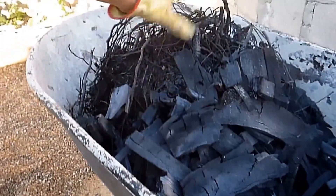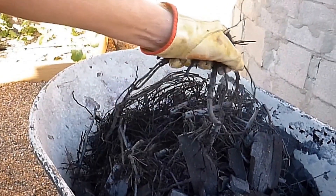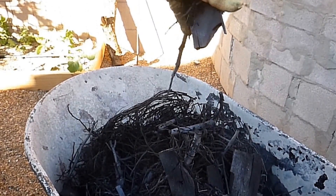Here's the finished product. If you pick it up and drop it, it should sound like glass — that's how you know you've got a good product. It should also break apart in your hands pretty easily. To finish breaking this down, I'll just run over it with my truck to turn it into powder and then later add it to my compost.